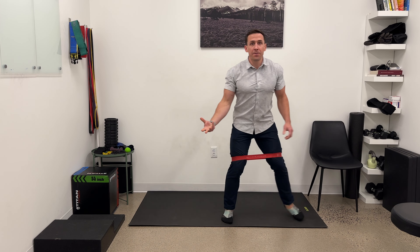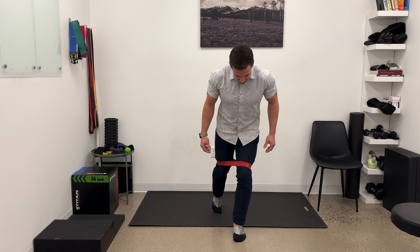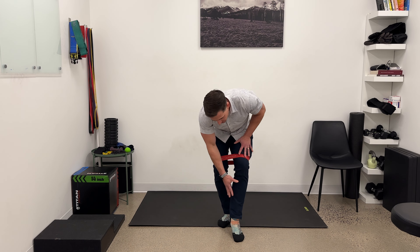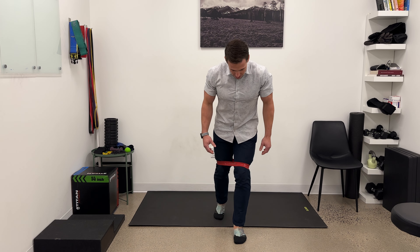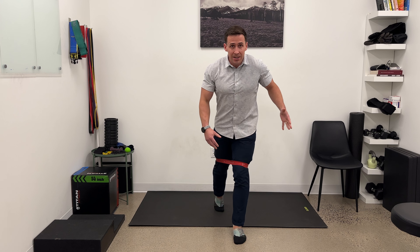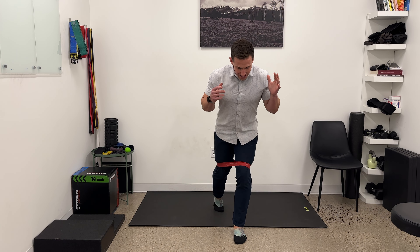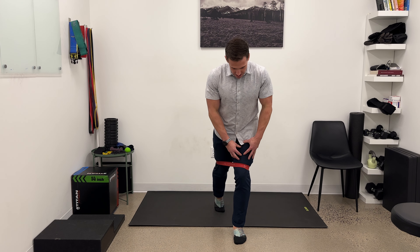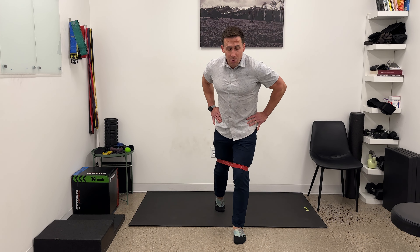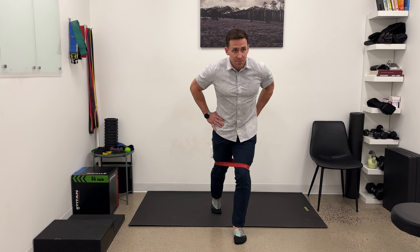Here's what you should feel: mainly work in the glute and hip of the front leg. You may feel some in the ankle and foot — if it's not a crazy burn there, that's okay. The front glute should feel like it's in charge. We're finding stability on one leg in mostly a single-leg position with a little balance support, squaring the hips, which often gives access to those muscles.